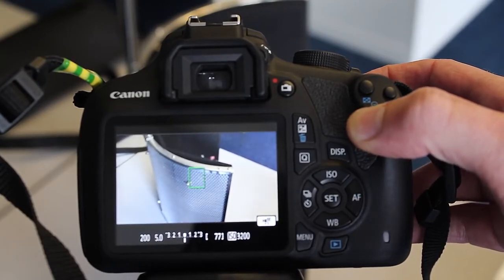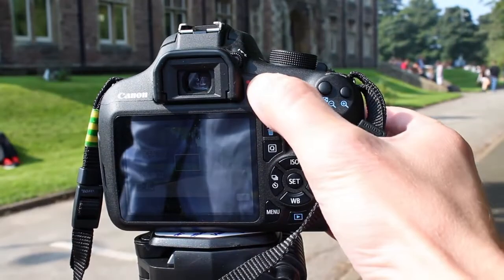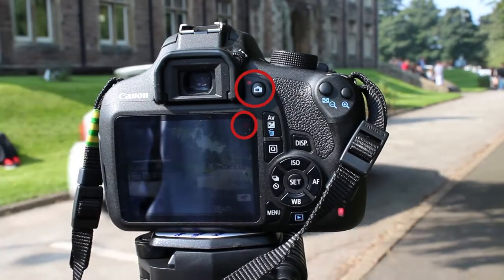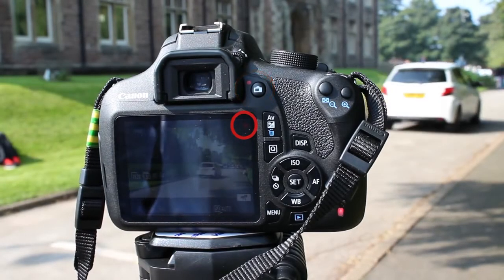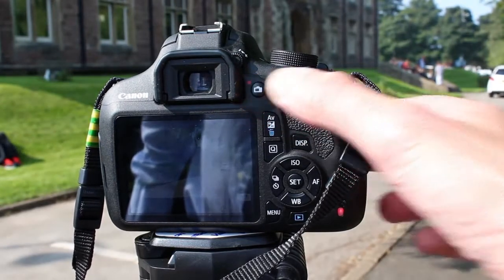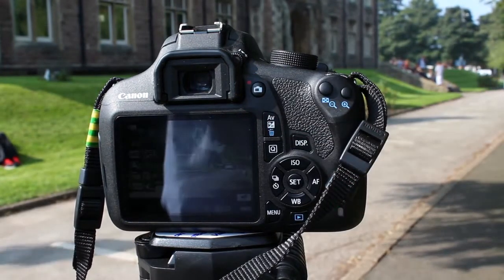In order to start filming, you need to press the camera icon on the rear of the camera. A red circle will appear in the viewfinder to indicate that you are filming. Don't forget to leave roll time before and after your shots. Once your filming is complete, press the camera icon again to stop recording.